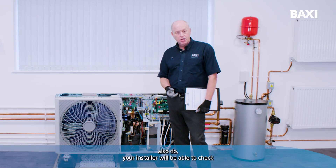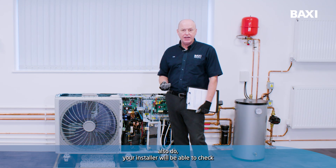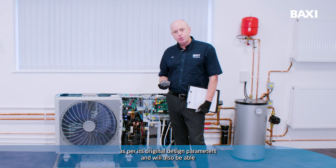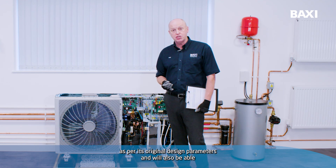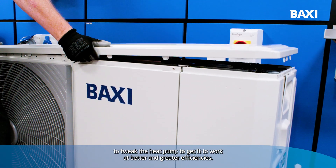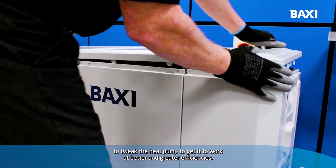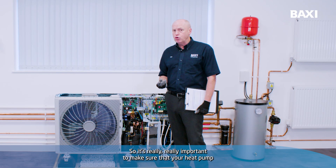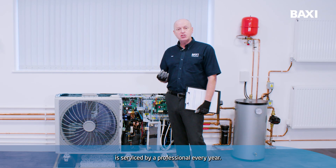Your installer will also be able to check that the heat pump is set up and operating as per its original design parameters, and will be able to tweak the heat pump to get it to work at better and greater efficiencies. So it's really, really important to make sure that your heat pump is serviced by a professional every year.